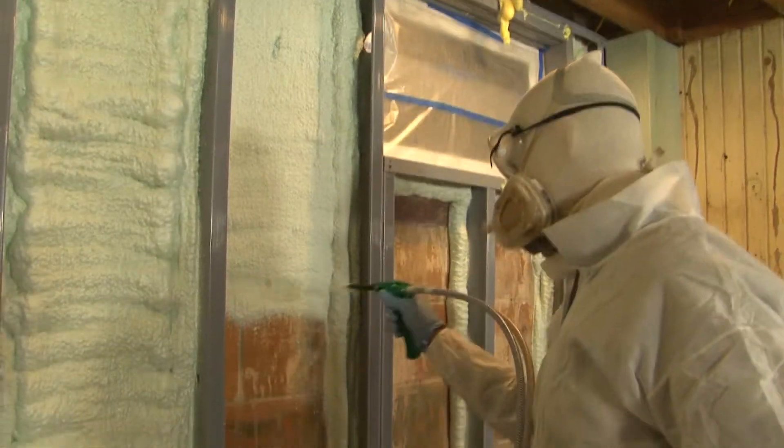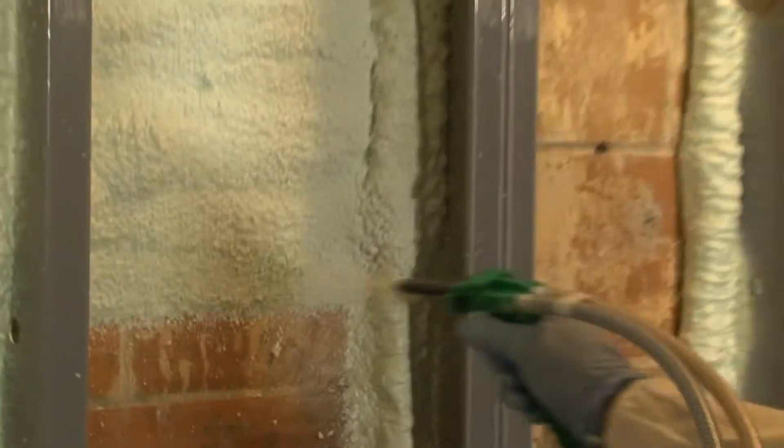How a basement retrofit adds energy efficiency and comfort to our 70-year-old home, coming up next on The Greenhouse Effect.